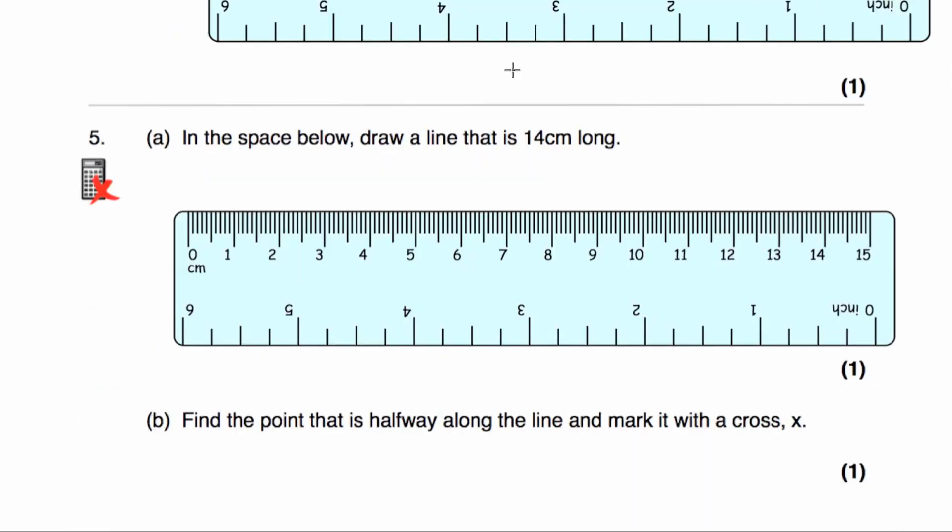Question number five A says in the space below draw a line that is 14 centimetres long. Put the pencil at 0 and go all the way along the line to 14 centimetres. So that is a 14 centimetre line. Part B says find the point that is halfway along the line and mark it with a cross X. Half of 14 is 7, so we want to find the point that is 7 centimetres along the line — start at 0 and go across to 7 centimetres, and put a cross there.